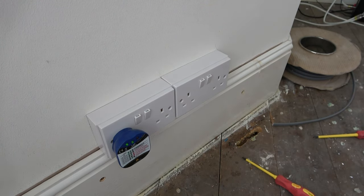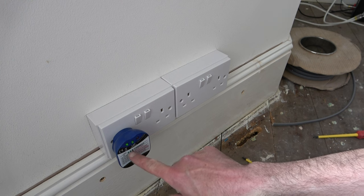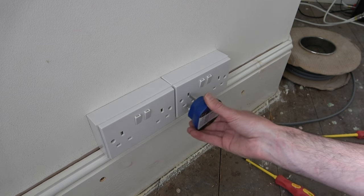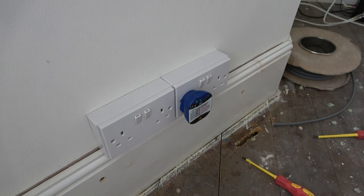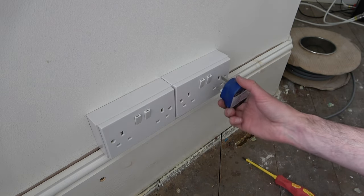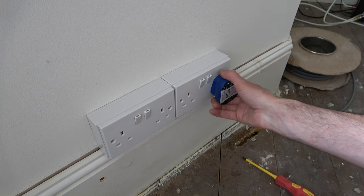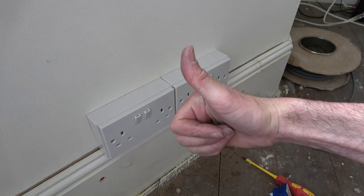I must point out that all domestic electrical work in Wales, England and the UK must meet the requirements of the Part P regulations, so if in doubt, get a qualified electrician and get it all tested and inspected. So there we go, that's the project complete, and all that's left to do off-camera is put the floorboards back down and decorate the room.